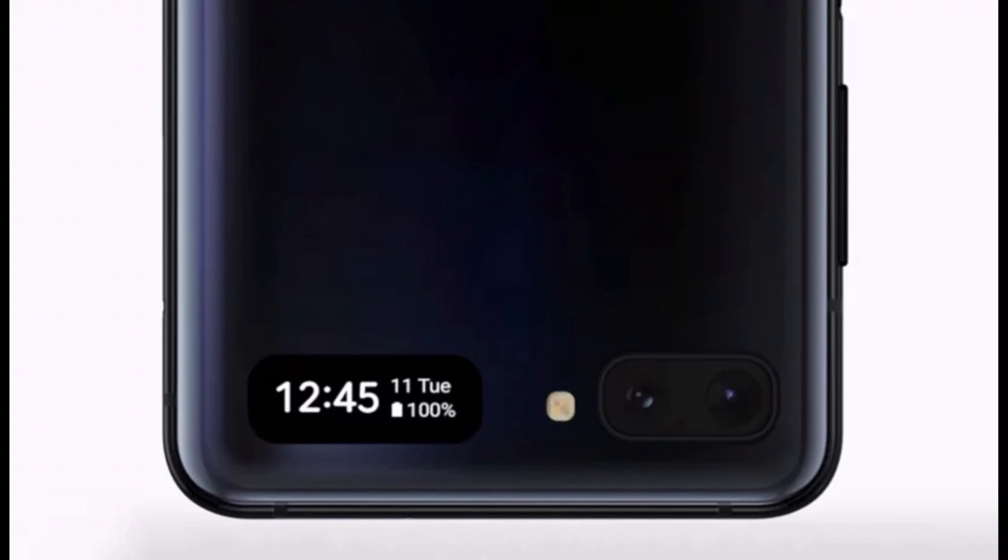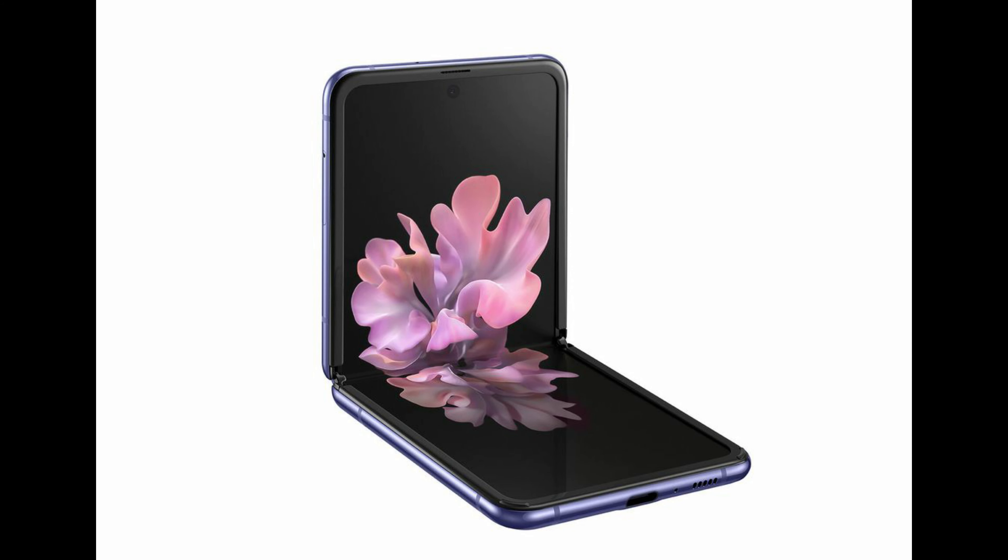Number two is the display. The Z Flip has a small 1.1-inch cover display for notifications while unfolded, with a 6.7-inch dynamic AMOLED display.